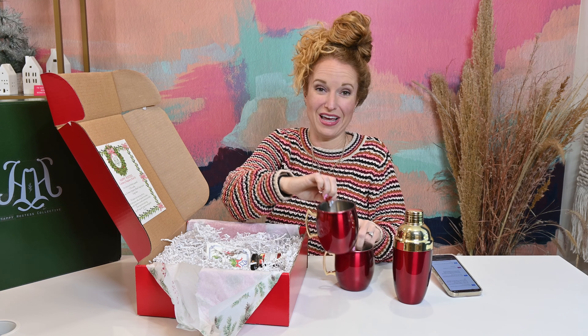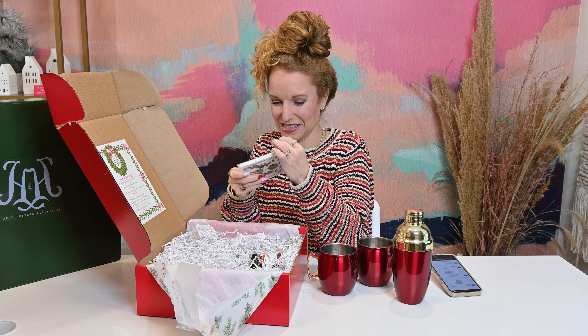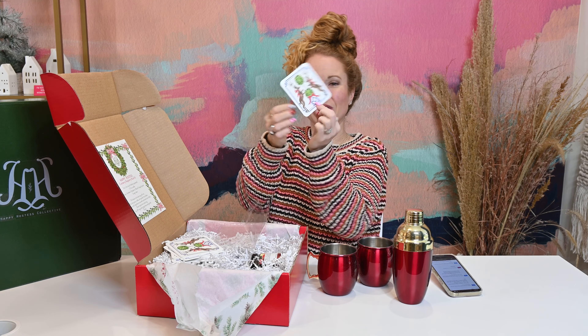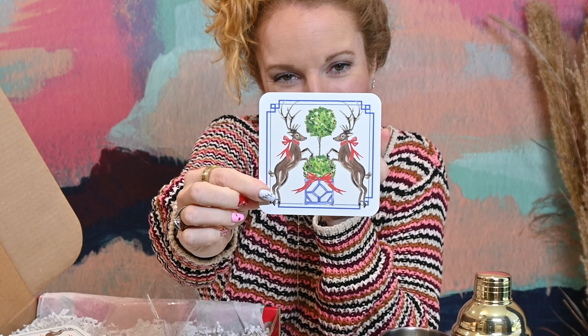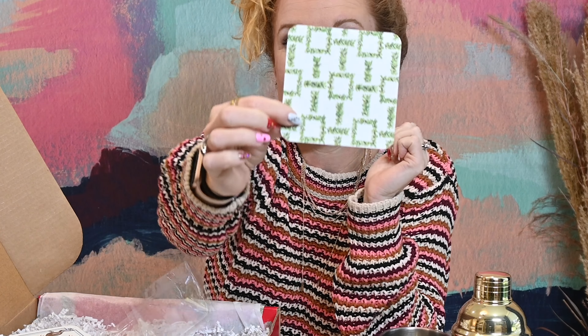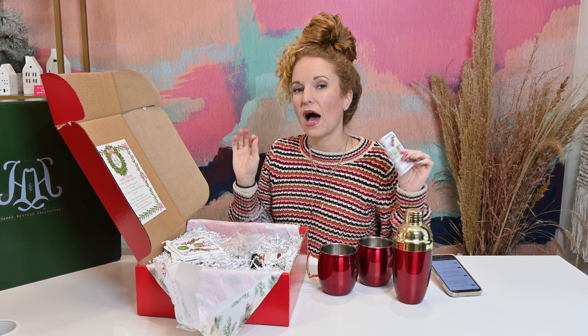Both mule cups — very, very pretty. I'm putting these on the tray in the living room as soon as we're done here. And what are these? Are these coasters for the mules? Oh yeah, there's a bunch of them too — it's a coaster. Look how pretty this is. So this is only my second time to unbox Happy Hostess.